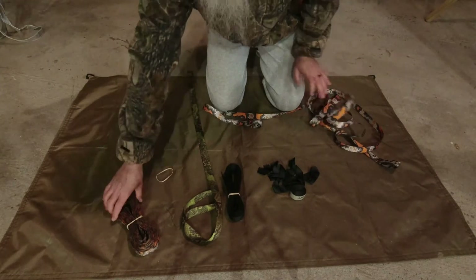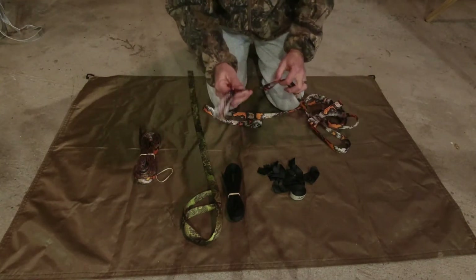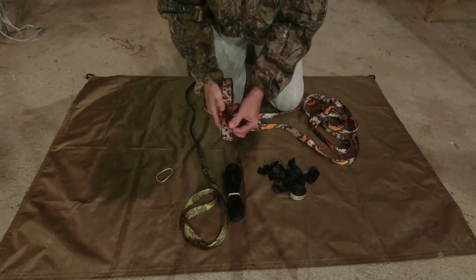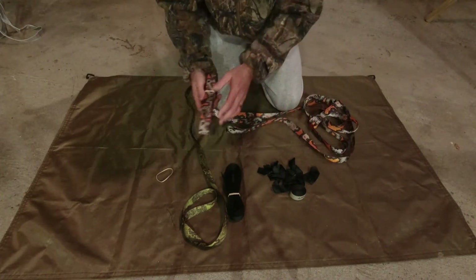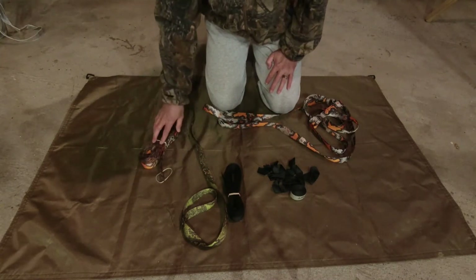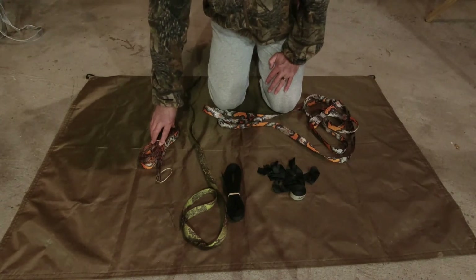A tree strap only has a loop on one end — the other end is just plain. That's the difference: a tree hugger has a loop on both ends, a tree strap only has a loop on one end.